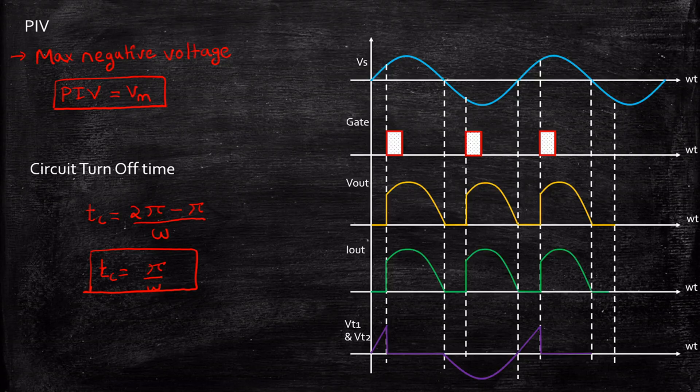I hope this video gave you a clear understanding of how to analyze a single phase full wave control rectifier with a resistive load. In case you have any questions, feel free to reach out by typing in the comment section below. Thanks for watching, stay tuned, thank you.